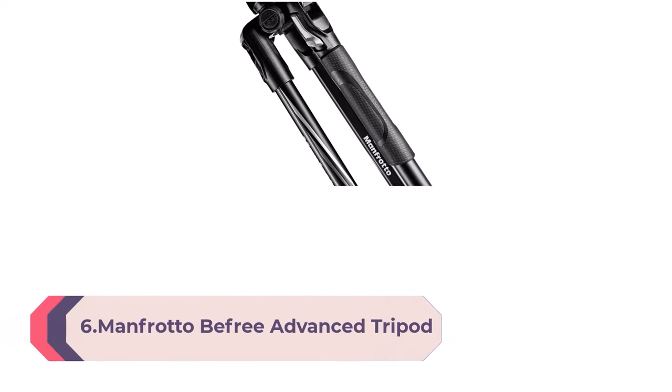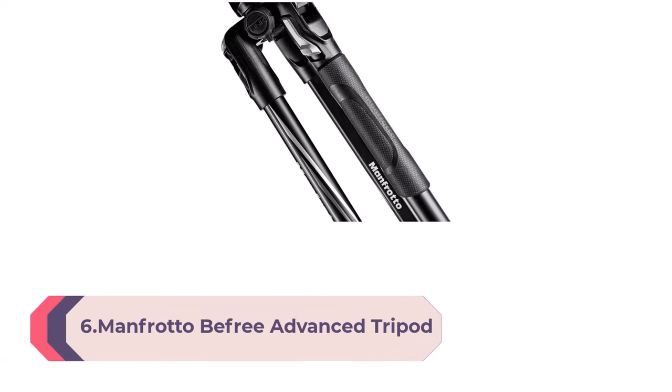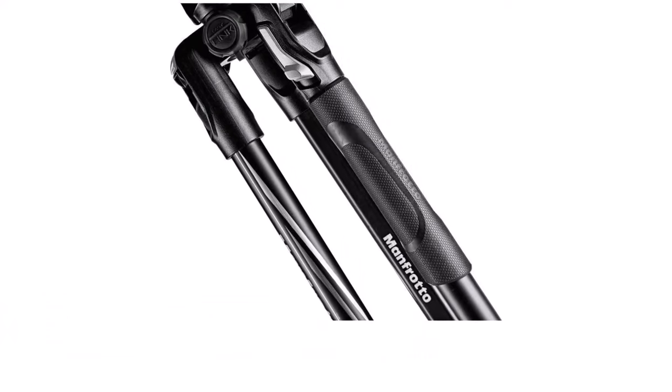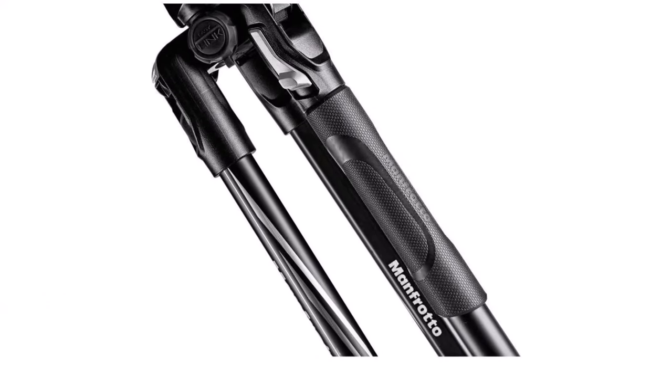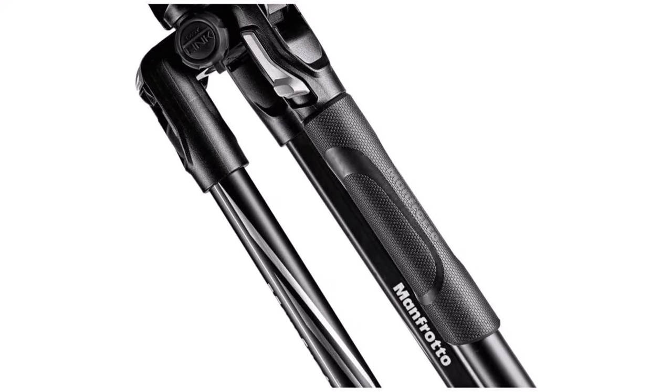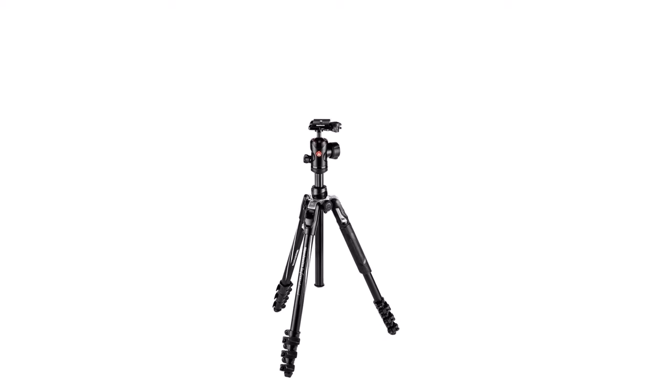Number 6: Manfrotto B-Free Advanced Tripod with Lever Closure, Travel Tripod Kit with Ball Head, portable and compact aluminum tripod for DSLR, reflex, and mirrorless cameras. Intuitive to use and easy to configure, this travel tripod is convenient in all travel situations. Its aluminum body makes it lightweight to carry but strong and sturdy. The supplied plate is compatible with the most common standard head attachments — Manfrotto and Arca Swiss — which can be easily and quickly configured.